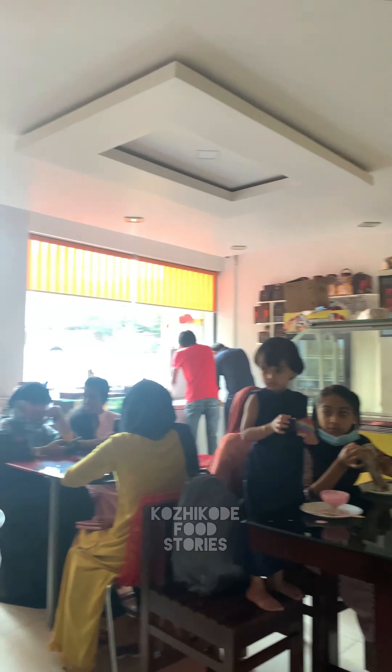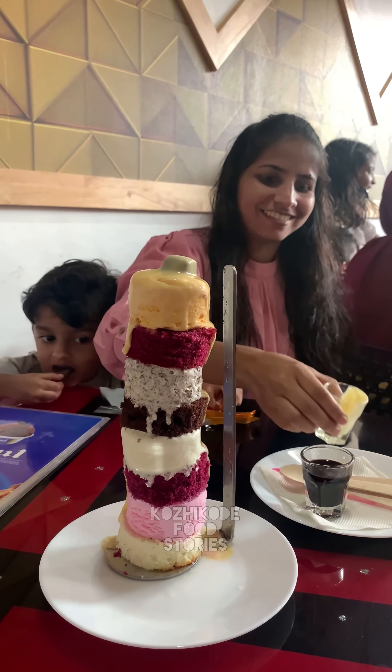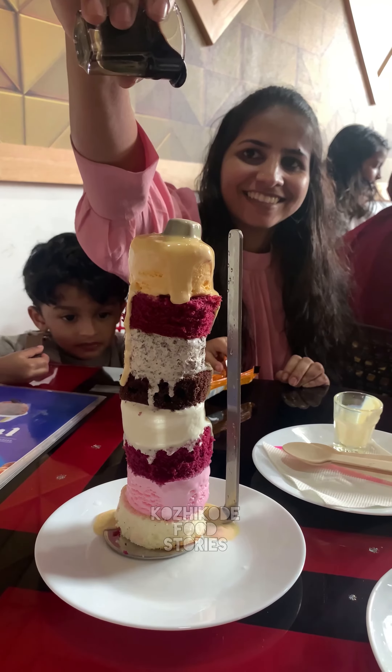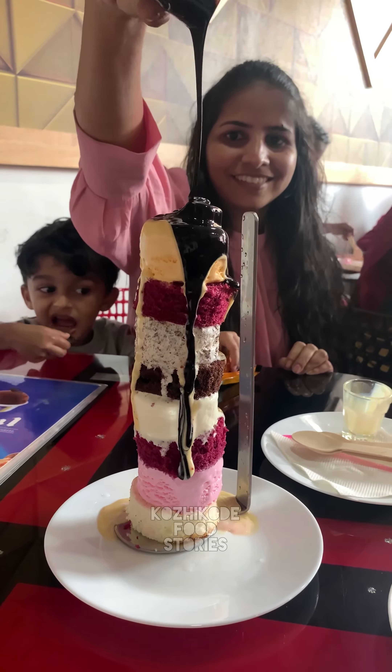You can make a combination of ice cream using this technique. If you want to add white chocolate, you can add a little dark chocolate. Mango ice cream, chocolate ice cream, chocolate cake.